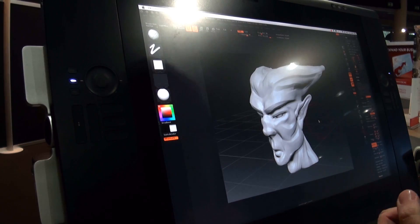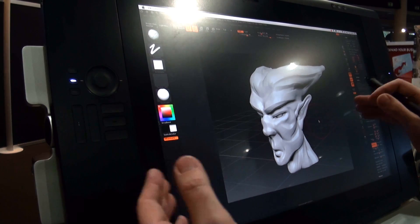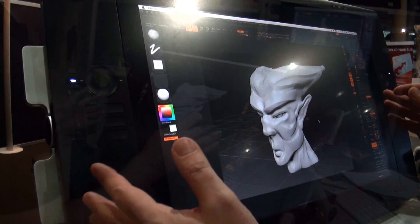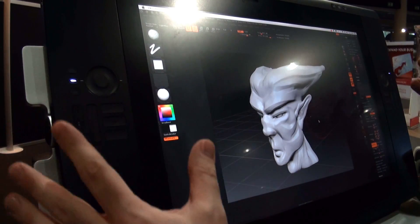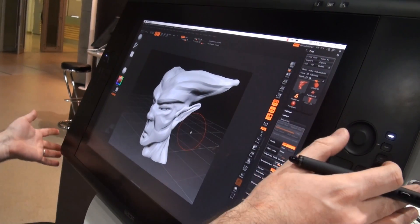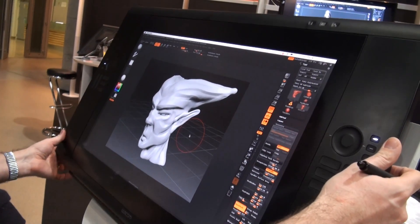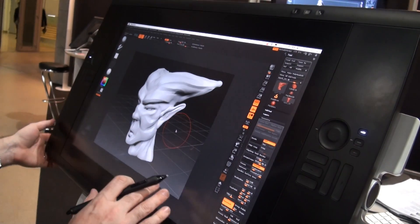Before starting with the software, just an overview of the pen tablet itself. In comparison to the previous generation, which was 21 inches, this new pen tablet is 24 inches with HD resolution. The weight is 30 kilograms, which is very heavy, but you can easily move the pen tablet like a real drawing table, which is very comfortable.